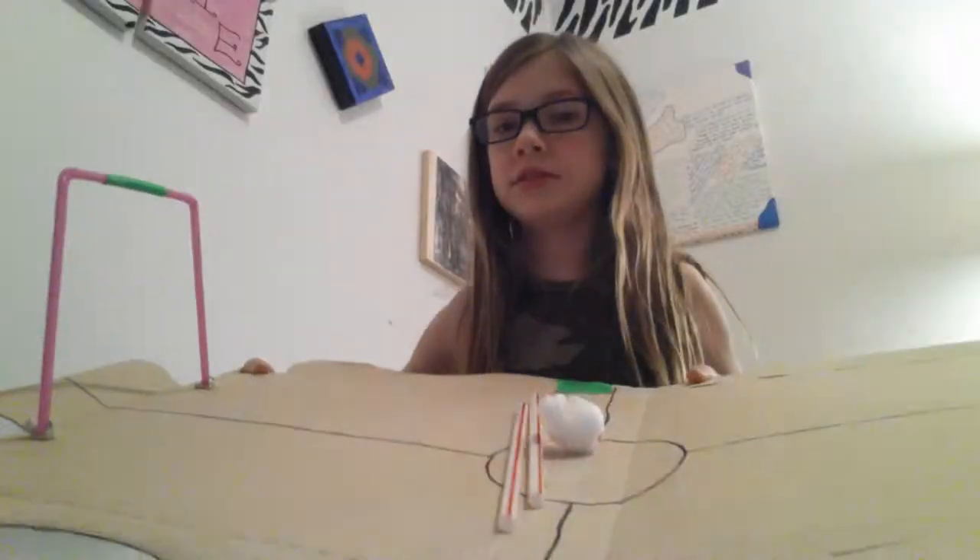Hey guys, what's up? Mr. Pulse here, and I'm here with... Is there anybody? Grumpy cat? No, there's not a body. But in this episode, I'm going to show you how to make a mini soccer ball soccer game.